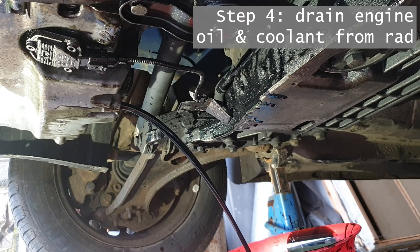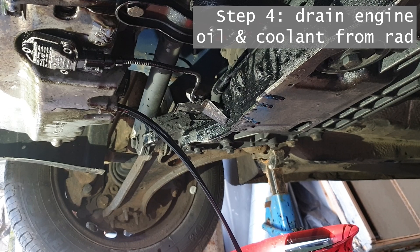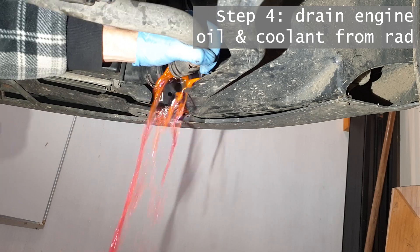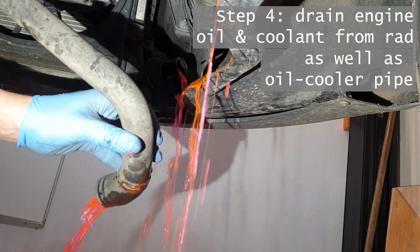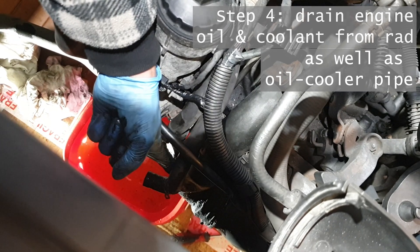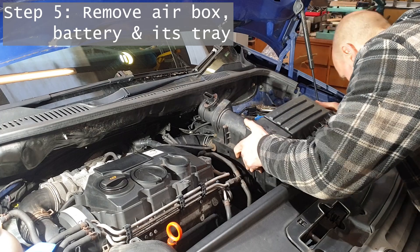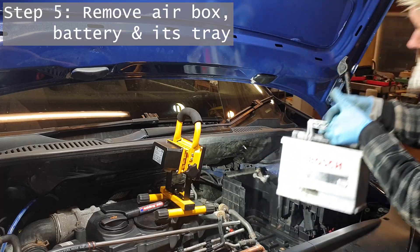If you watched the previous video on the diagnosis of this engine, you'll know we've got a bit of a head start here in that we've already drained the fluids and done a few other bits of dismantling, which I'm guessing most people will have if they've decided they need to change their engine. But just for completeness I'm going to try and show those steps here, in the order I would do it now rather than the order I did it then.